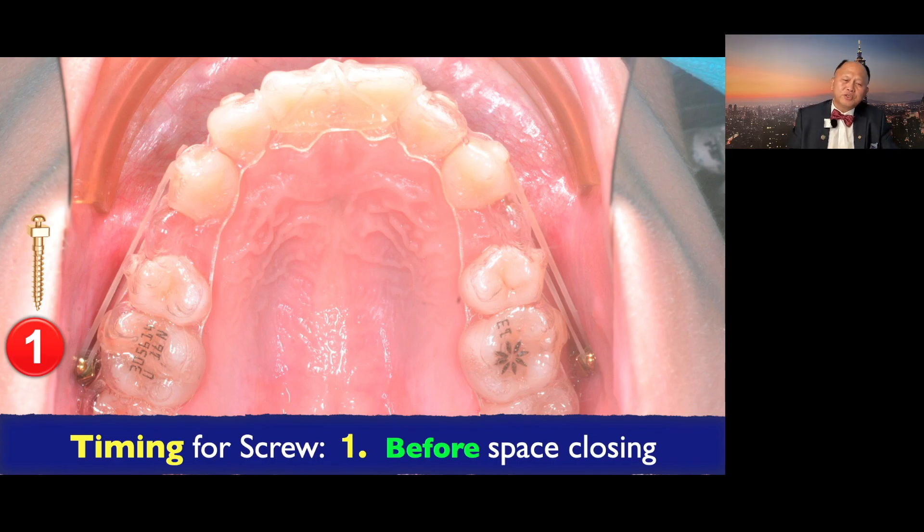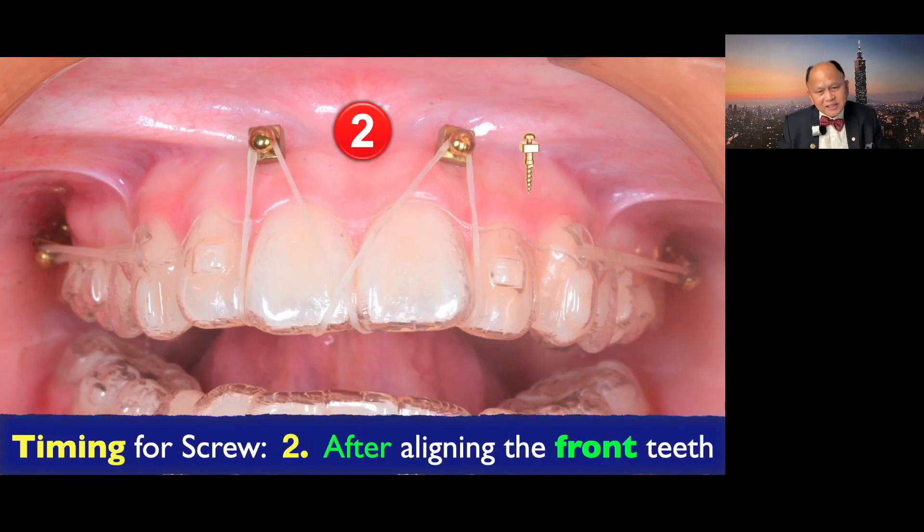The timing for screw placement: number one, for the posterior, it's before space closing — before you're going to close the space. That's when you need anchorage, so you put the IGC screw. For the incisor screw: after aligning the front teeth. Because if the front teeth are too crooked, it's difficult to get between the root space. Once you line up and separate the apices, that's how you can put the screw.